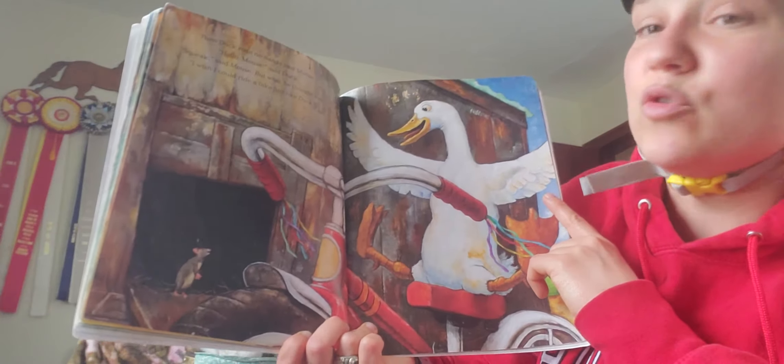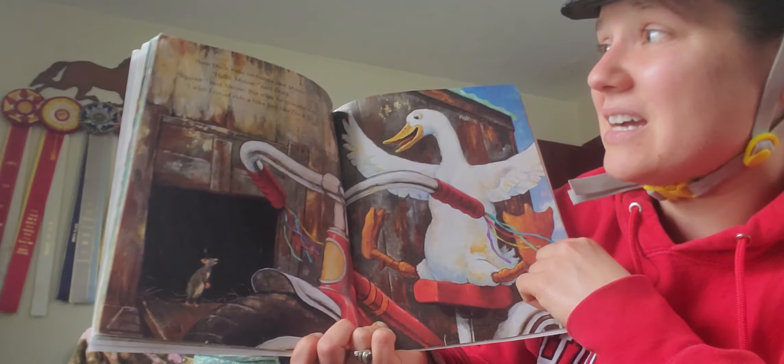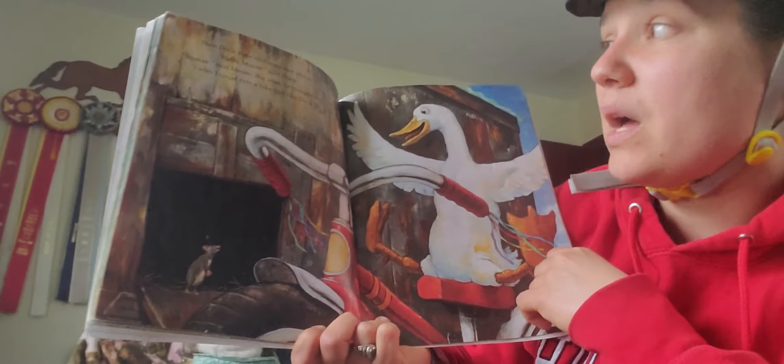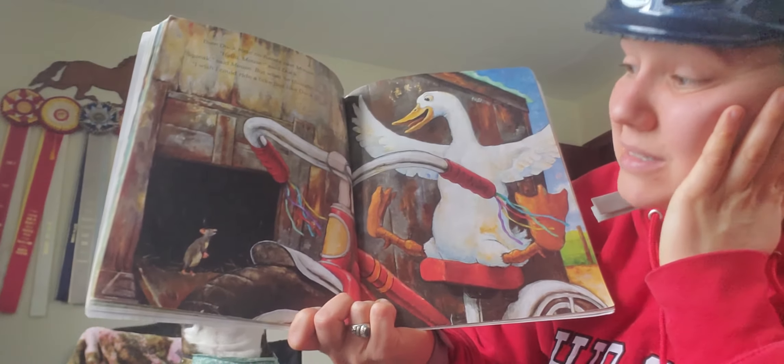Then Duck rode no hands past Mouse. Hello, Mouse, said Duck. Squeak, squeak, said Mouse. But what he thought was, I wish I could ride a bike just like Duck.